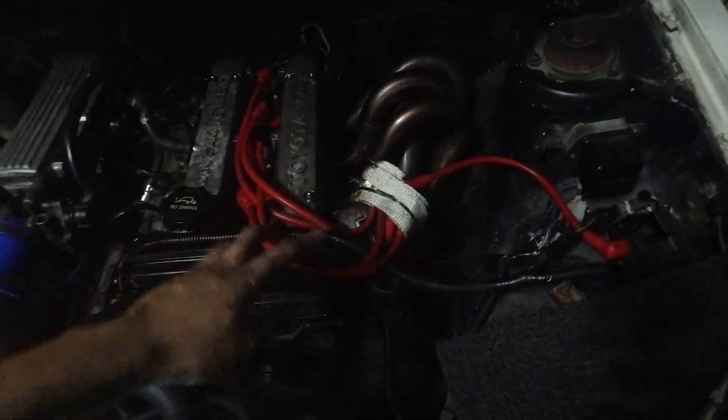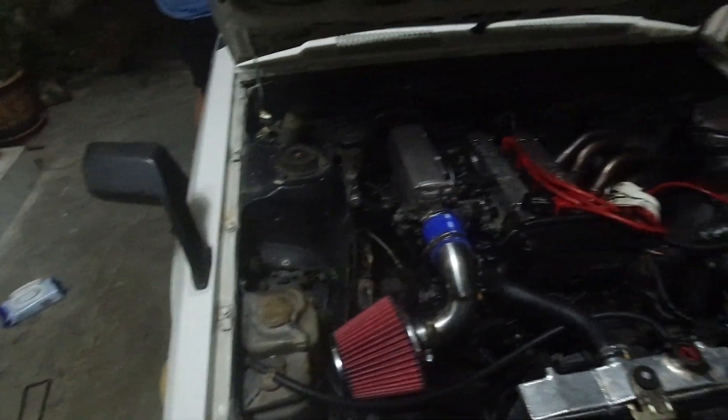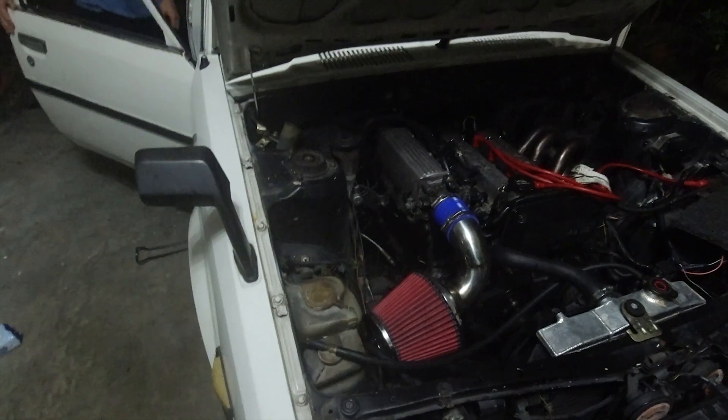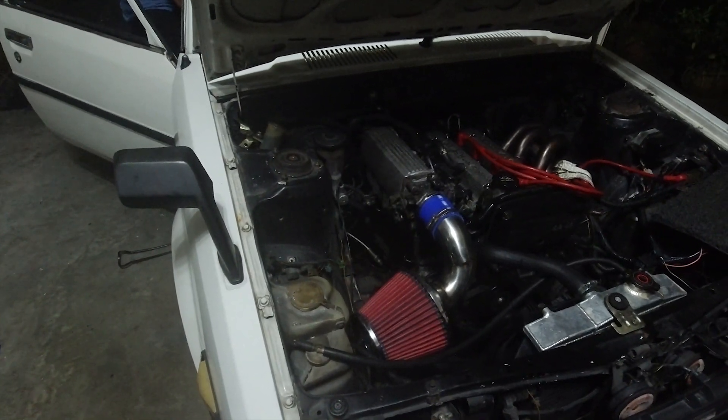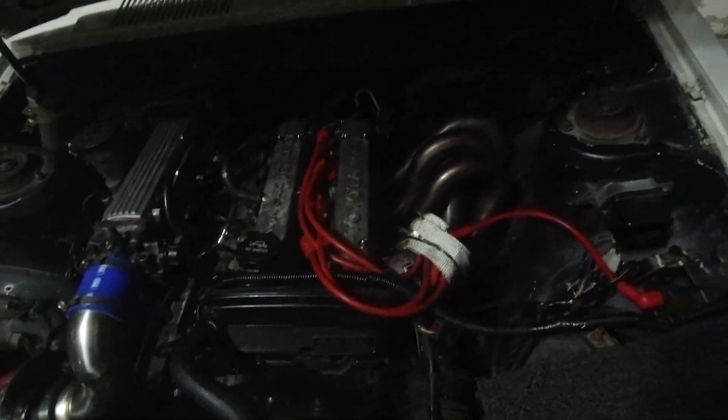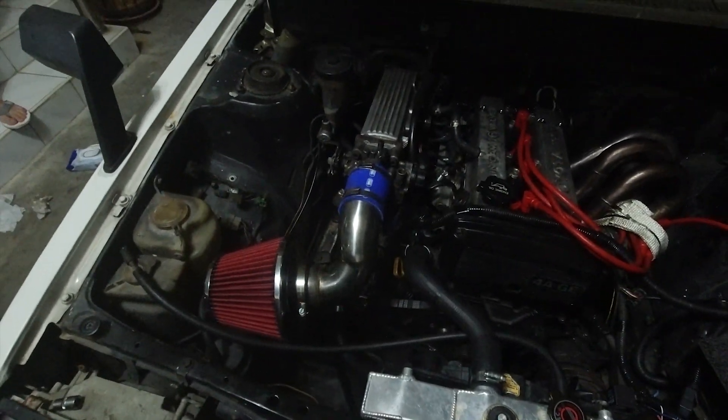We have finished installing everything — the gasket and everything else. Now we are going to try to start up the car. We changed the gasket because there was a bit of a leak. The spark plugs are all in, so it's time to start it up. Need fuel though.